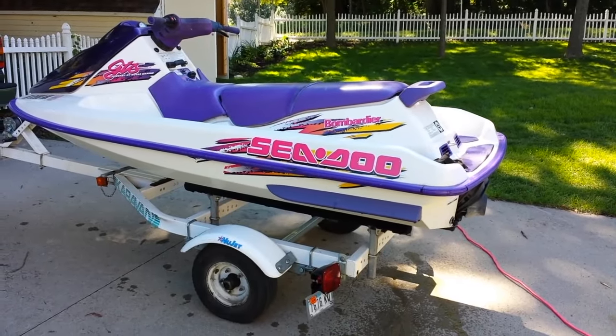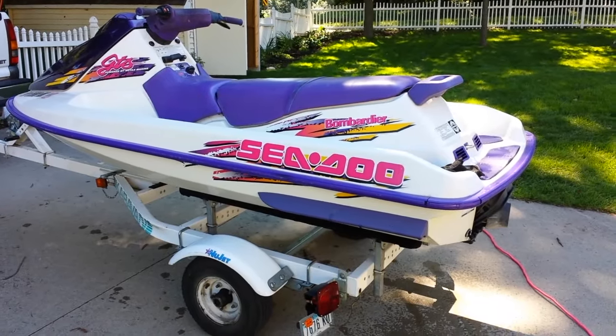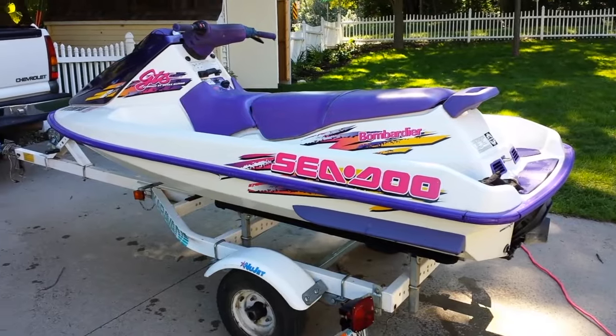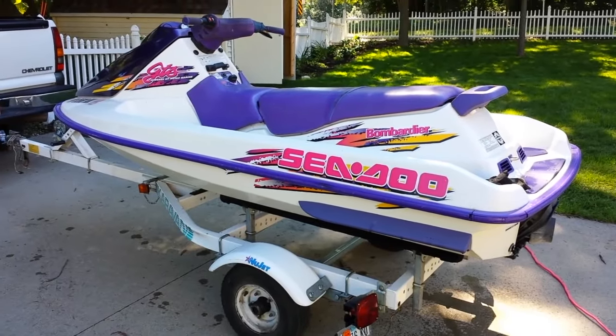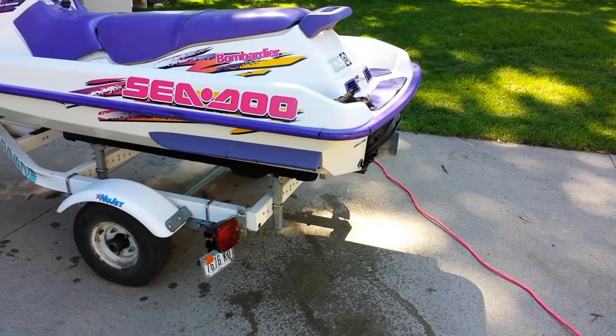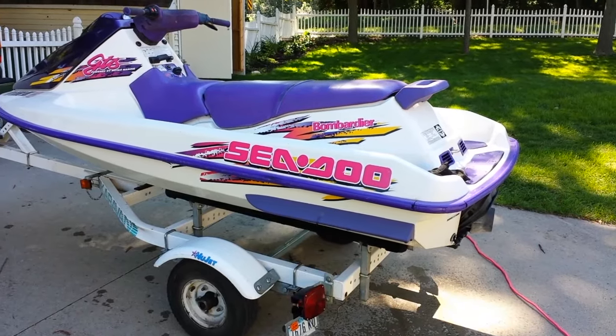Alright everybody, welcome to this video. We're going to show you how to winterize a Sea-Doo Wave Runner, as well as most other Wave Runners, which can be winterized using this same technique. We just pulled it out of the water — you can see it's still dripping water from the exhaust and the drain port — and we'll just take it one step at a time.